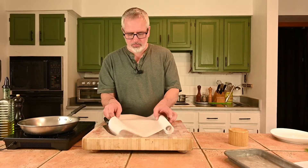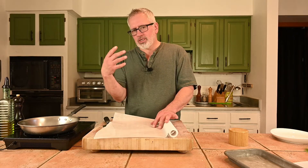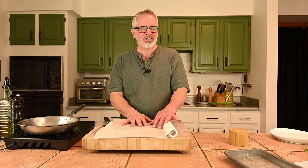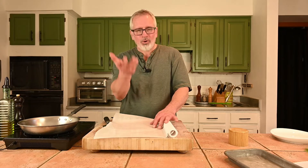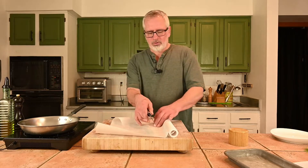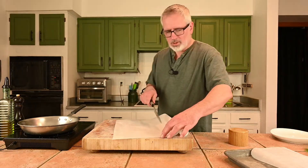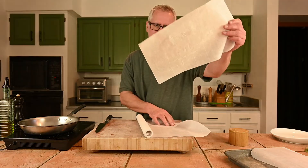Let's talk paper. I remember going through this in culinary school — they said you had to cut a heart-shaped piece of paper. Now a rectangle is fine, just fold it correctly. I'm going to cut about 9-by-18-inch pieces and that should do us right.